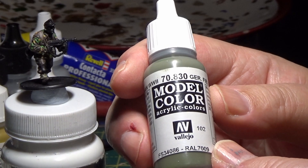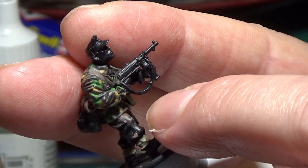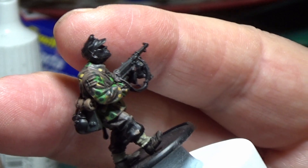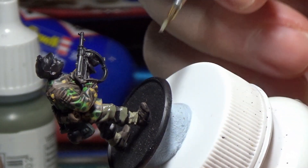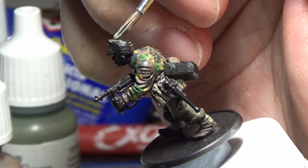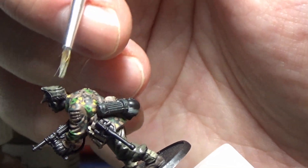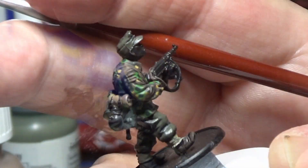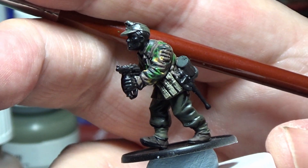The next colour is Vallejo German Field Grey. I'll be using it to paint the trousers and the cap — that's all the field grey I'll be using. I try to leave a little bit of the black showing where it would be naturally shaded, so you see a bit more of the detail. That's field grey painted now.